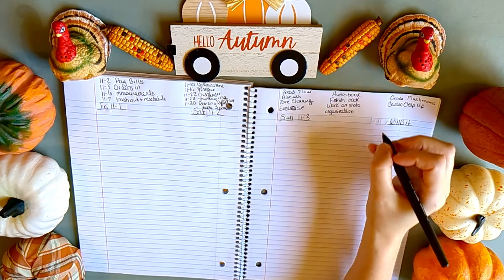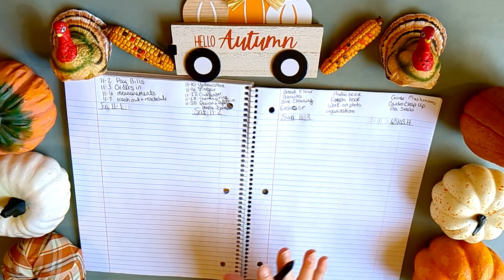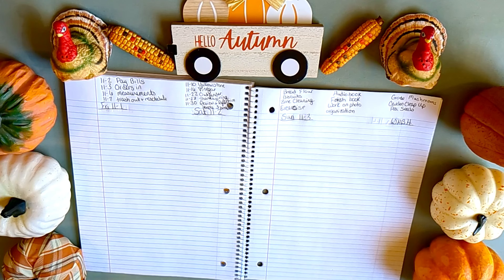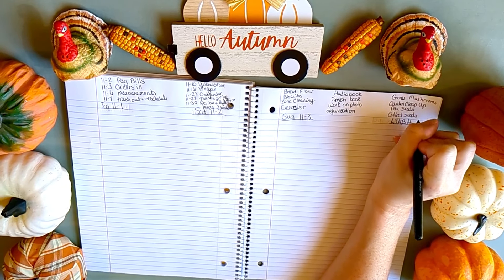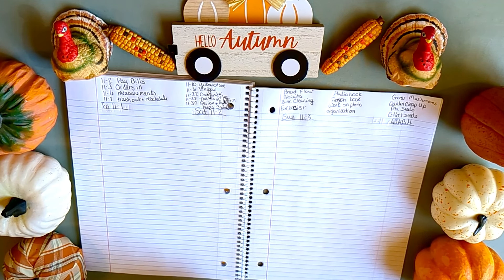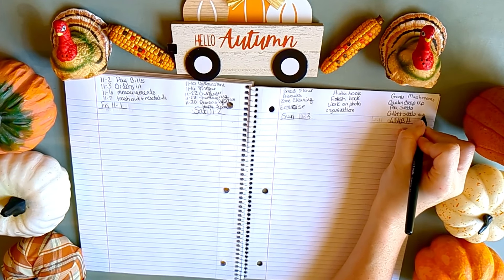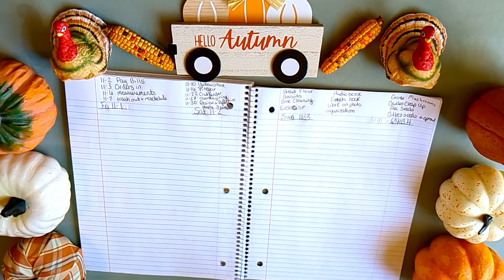I also need to deal with my pea seeds — I just threw them all in a bucket saying I'd deal with it later, and it is a whole lot later. I also want to collect seeds from my flowers — hibiscus, perennial sunflowers, yarrow, and other things — and broadcast them along the fence to see what comes up. I like to do little experiments like that.